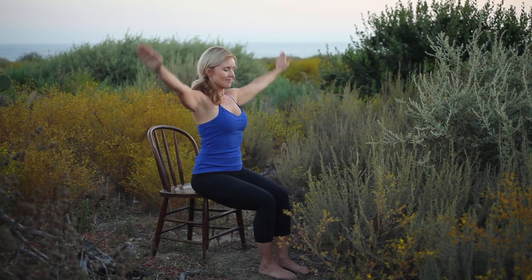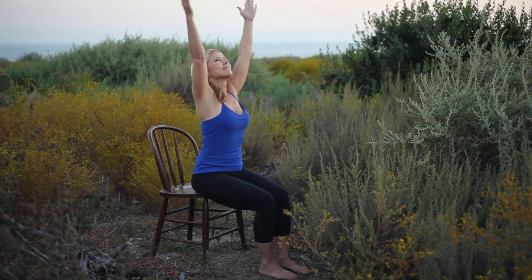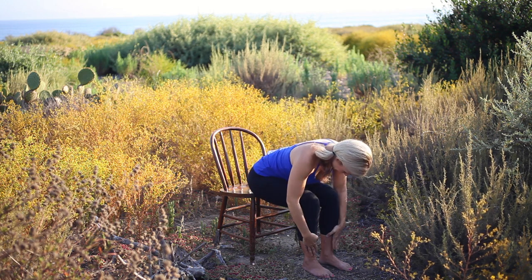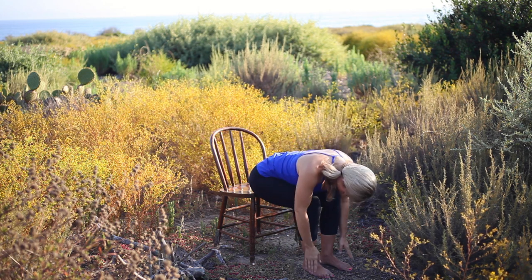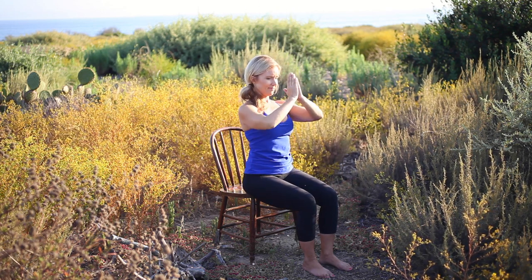Transitioning into modified sun salutations. Inhale, sweep the arms overhead. Exhale, hands to prayer position. Inhale, arms sweep overhead, keeping the shoulders relaxed. Exhale, hands to thighs, folding forward from the hip creases. Inhale, lift the heart to a flat back, arms open wide. Exhale, folding forward. Inhale, lift the torso to upright, arms sweep overhead. Exhale, hands to prayer position.